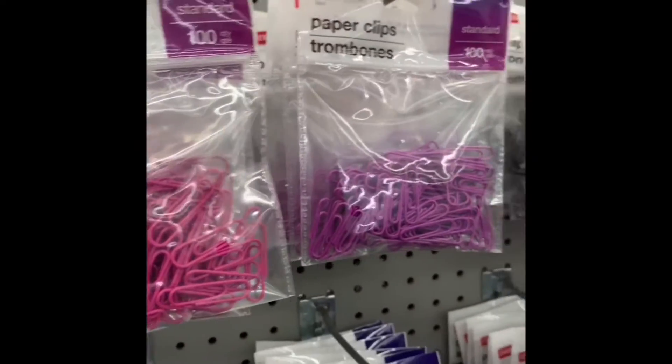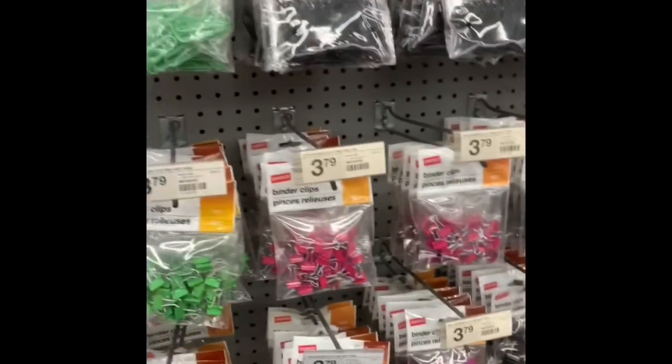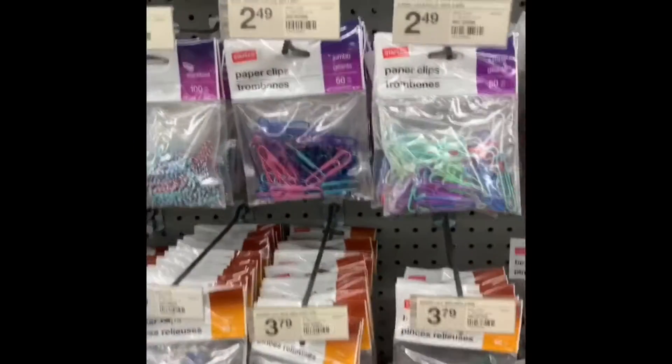They come in different sizes and they're all $1.99. And then they come in different colors, and they also have the matching binder clips which also come in different colors.